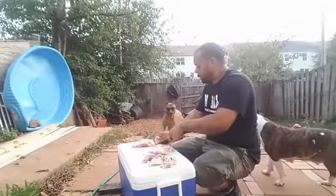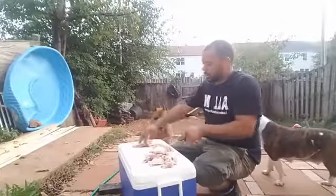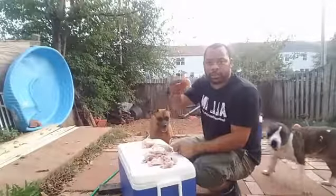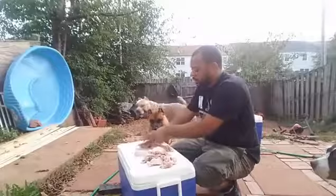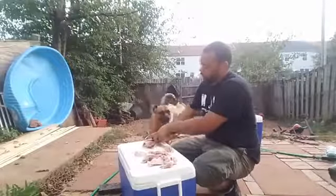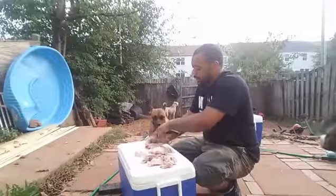For my pregnant bitch, just in case she wants some. So I took a little of the breast meat off just in case she wants some. You never know, she might decide hey, I want some. All right, so that's pretty much it.